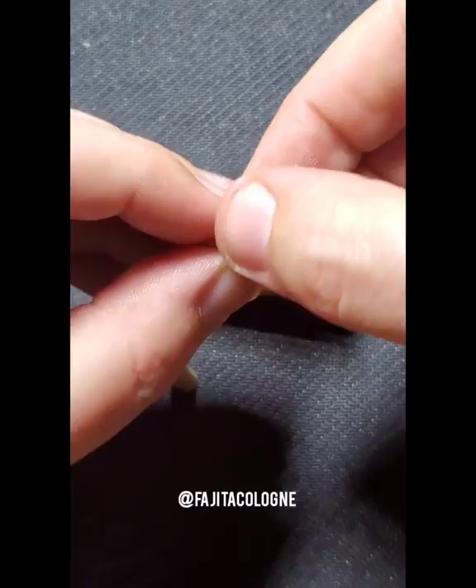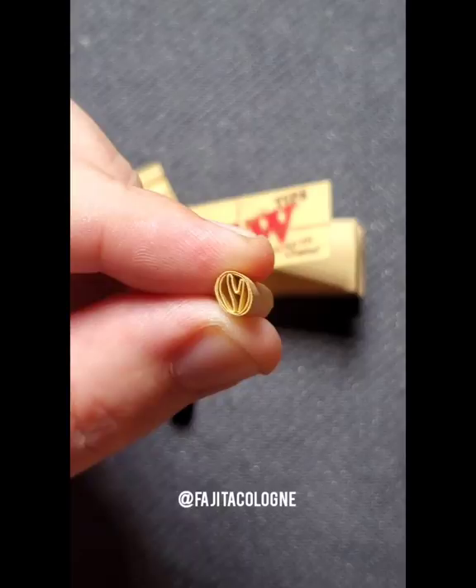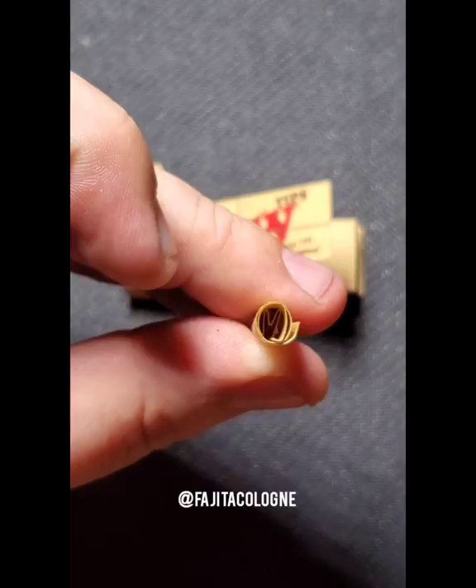It looks like there's actually nothing in there, just a circular form. But we know from before that the W or M shape is on the other side of the filter to block out any debris from coming through. This allows the most amount of airflow through, so you can achieve really big hits using this type of filter and it makes your joint burn quicker as well.